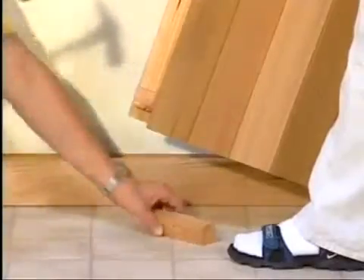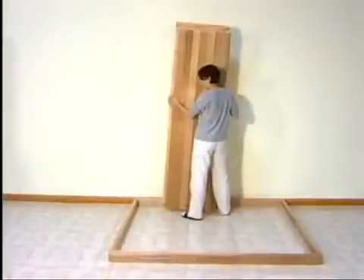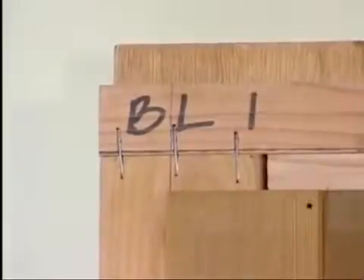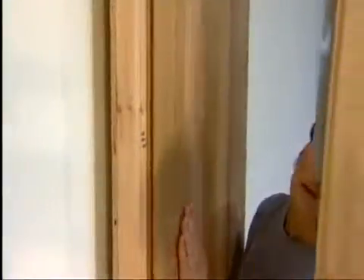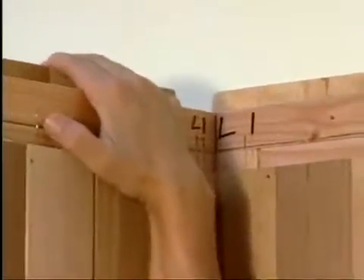Before assembly, the protective shipping blocks must be removed from the bottom and the sides of each wall panel. Begin assembling the walls at the BL mark on the base by setting the first wall panel in place. This wall panel is marked BL1 for back left 1. Then connect the first left wall panel, L1 for left 1. To lock the panels together, lift the panel an inch or so and slide the metal brackets into the groove and onto the pins. You can seat the panel by gently pulling the top downward until the panels are even with each other.